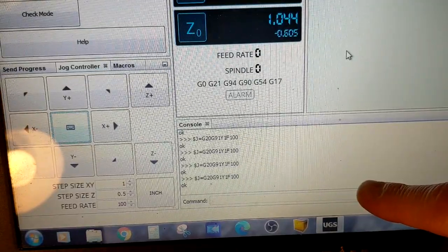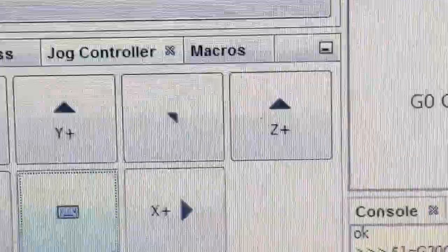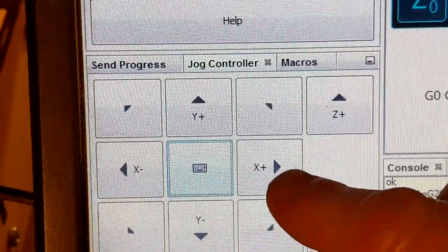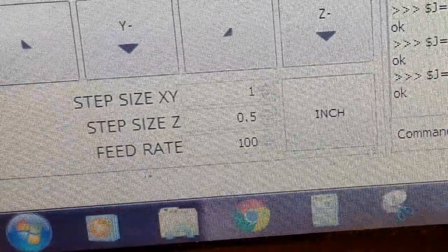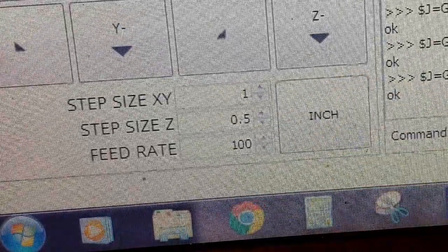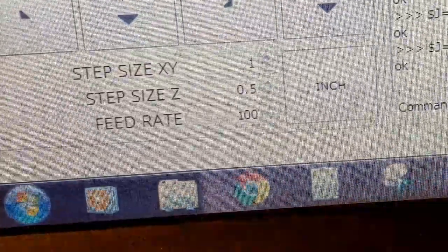The next area I want you to see is this command line down here — this is where you'll be manually entering information. Over here are your jog buttons: X plus and X minus, Y plus and Y minus. Down here is where you manually enter your step distances or jog distances. We're going to be using the jog function — that just means we're manually moving the machine around.